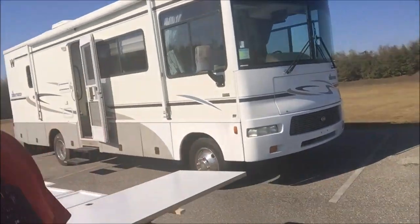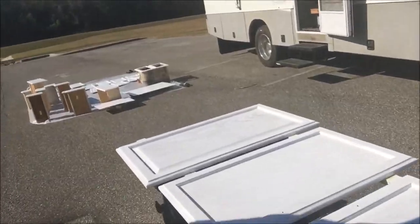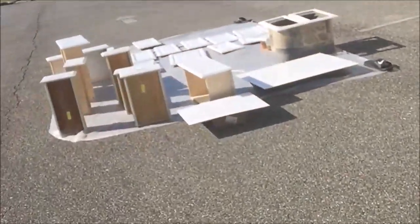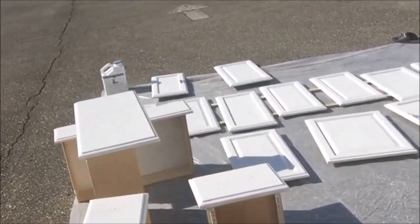The first coat of white is on all of the cabinet doors and also on all of the drawers and cabinets. I think it's going to look really good. It's nice that we got the first one on, but I've got to go back inside and finish up the priming of the frames and then get some white on there.